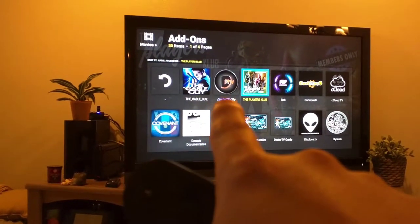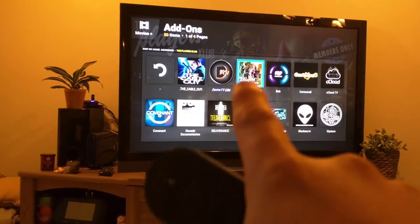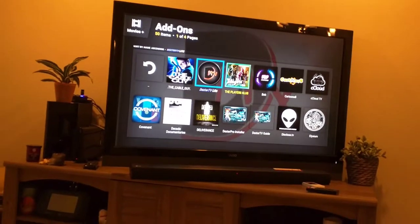Dexter TV is $12 a month. Players Club is $5 a month, but they will bump it up after they're out of beta. I have both, but I like to choose Dexter.